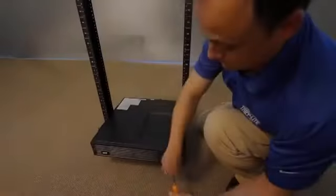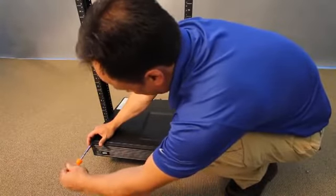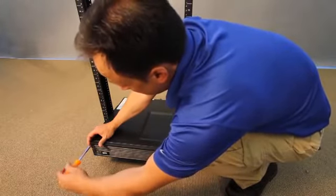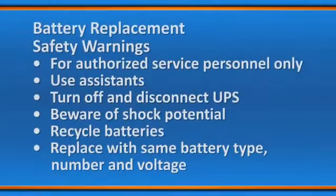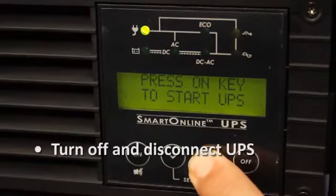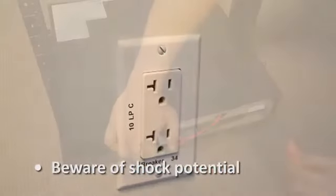The batteries included with your UPS will provide several years of reliable service under normal operating conditions. Triplight provides additional internal and external replacement batteries. Before replacing batteries, authorized service personnel should follow these safety warnings and procedures. Use several assistants — batteries are heavy. Turn off and disconnect the UPS before performing battery replacement. Potential lethal voltages exist as long as the battery is connected.